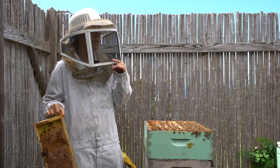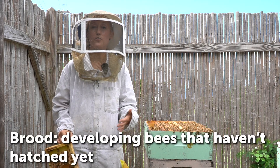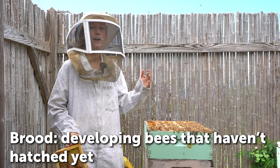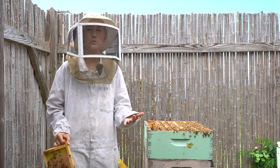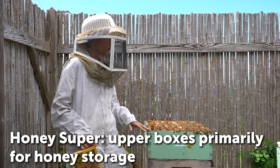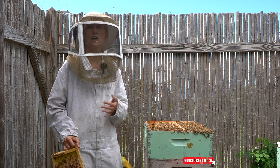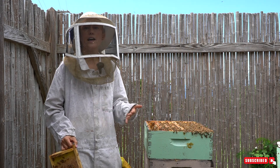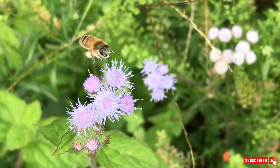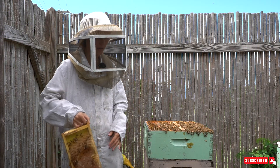When you're opening the beehive, the first two boxes are usually primarily where the brood is — what we call the bees that are developing and haven't hatched yet. Up above that we call those boxes honey supers, and that is primarily honey and where the bees are storing their excess food. Bees bring in up to seven times more honey than what they need in preparation for times when there aren't any flowers blooming, which would normally be winter or maybe a really dry or rainy season.